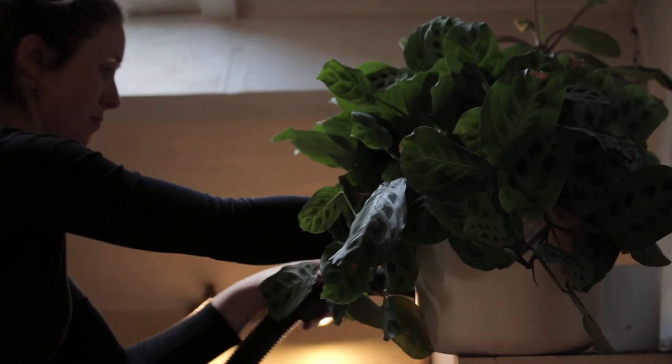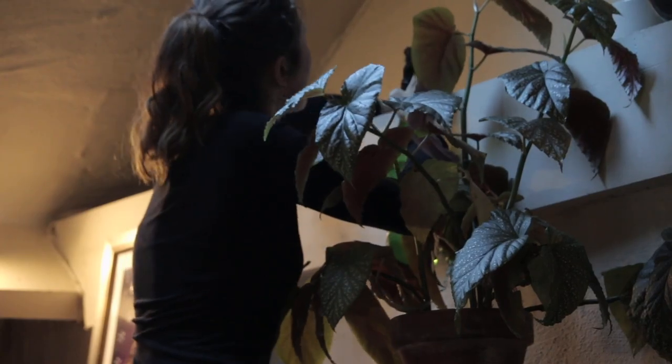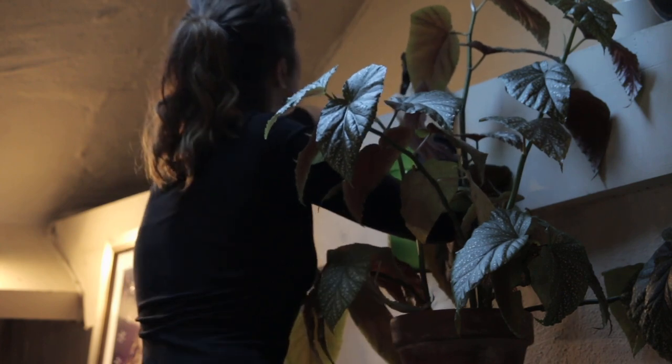Instead of having to hoover everything, the other things I do are those hard to reach areas - like on top of the kitchen cupboards, those places that just get completely forgotten about. I like to hoover everything that I can and then clean above kitchen cabinets and all those places that get forgotten about during the year.